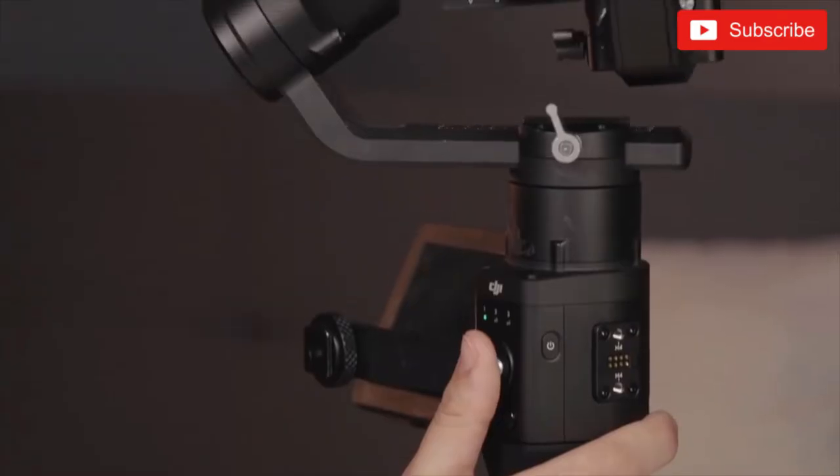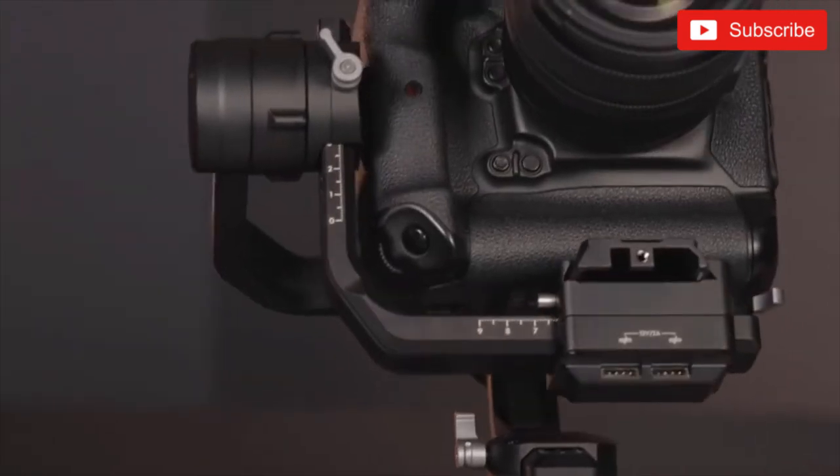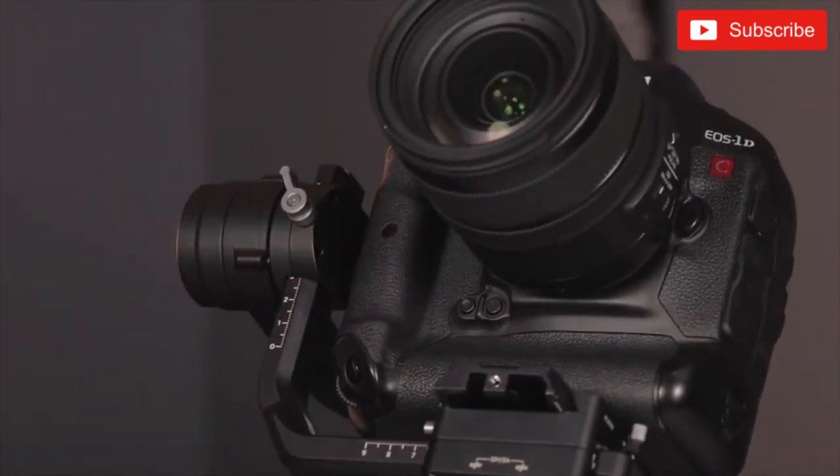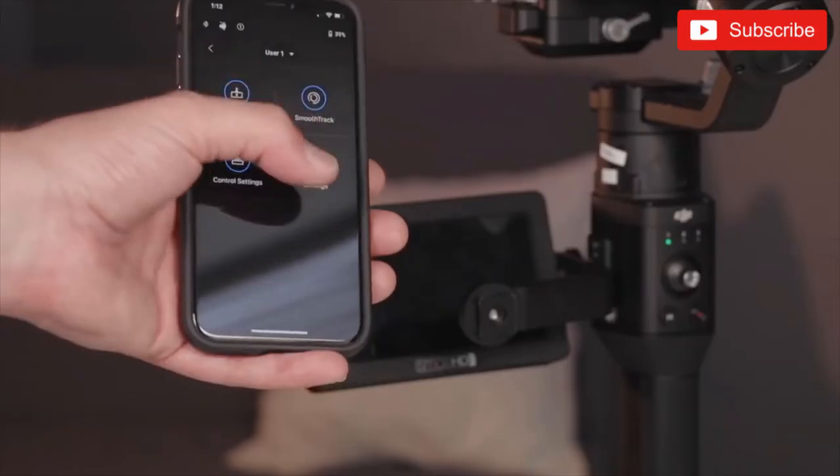You also have this joystick here, which is great to use in a pinch. I actually found myself using the Ronin S kind of like a monopod or a shoulder cam. Because of this joystick we can completely move the gimbal in different directions and get the shot we need without always having to use it like a traditional gimbal. That's what makes the handheld gimbal setup so amazing — its versatility. It's not only a fluid gimbal or like a steadicam, but it can also be used like a monopod or a tripod.